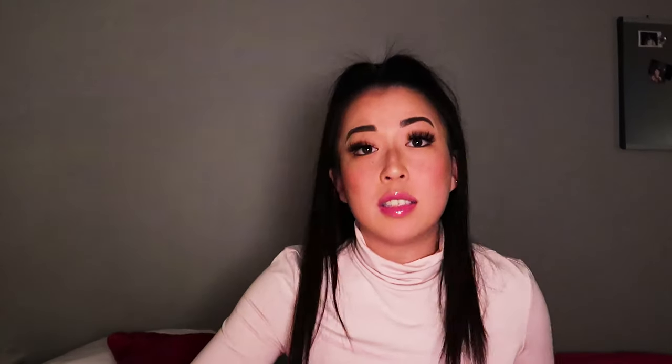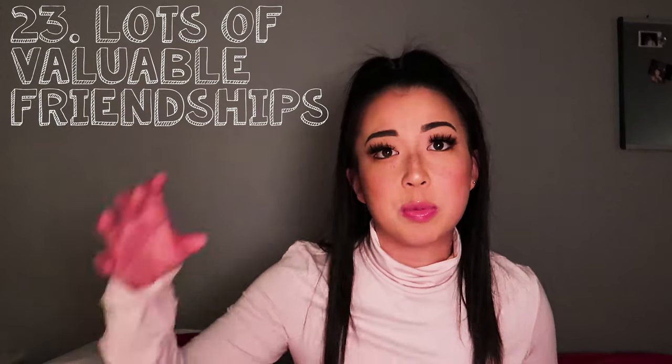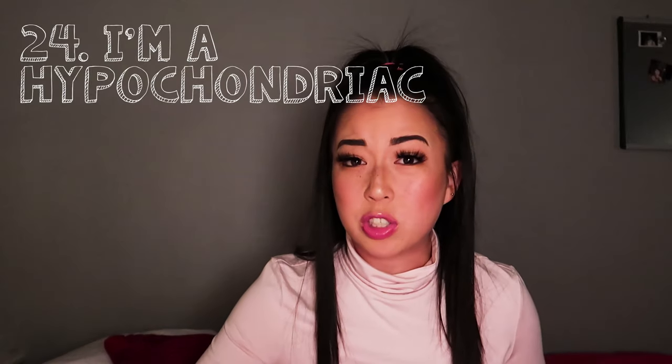Number twenty-three: I have a lot of friends from different points in my life, and all of them add value and teach me something. I really value important and strong relationships — I think they're extremely valuable for personal growth. Number twenty-four: I'm a hypochondriac. I worry about the smallest things. I had eczema on my head and literally started crying at Tim Hortons because I thought I had skin cancer.